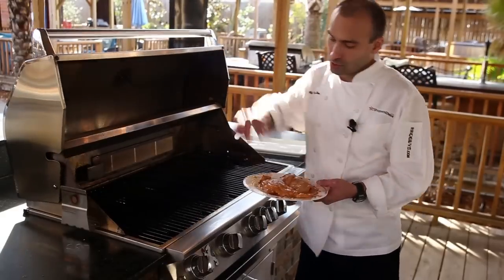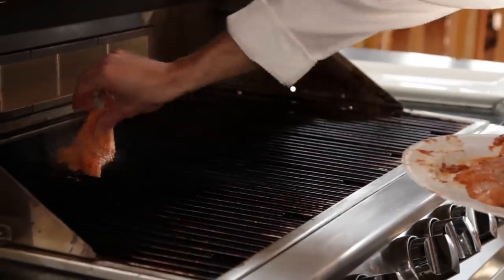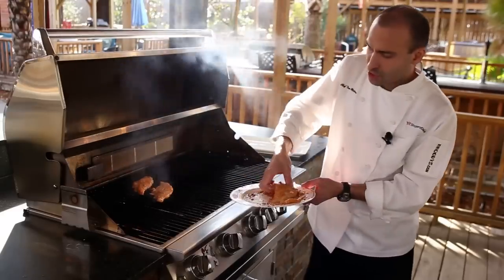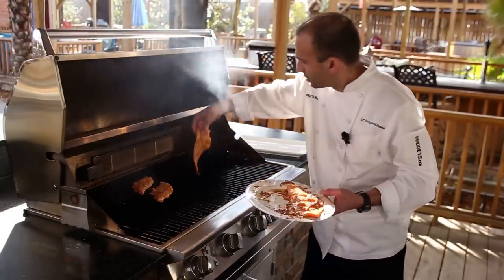We'll just set these straight on the grill. You want to try to set them kind of diagonally — it just makes them easier to flip and to take off.